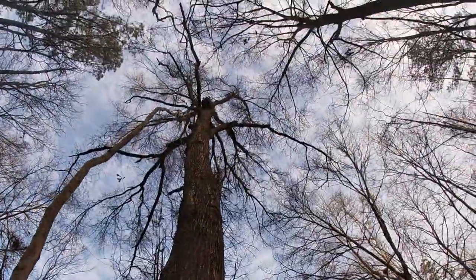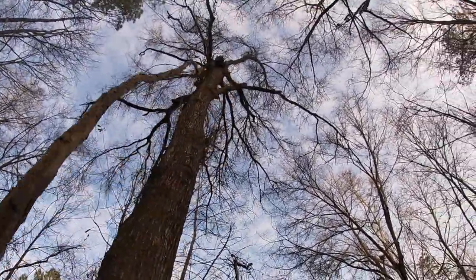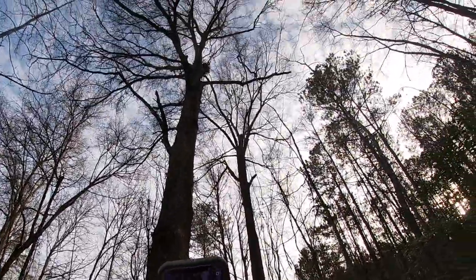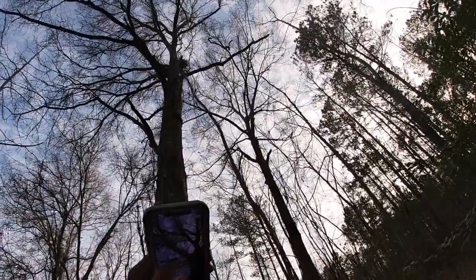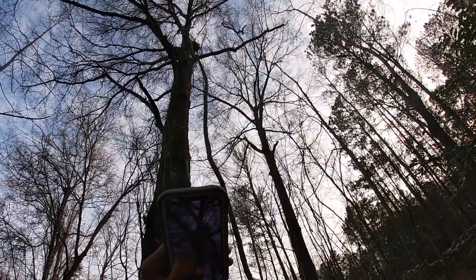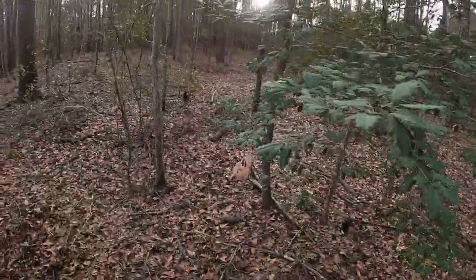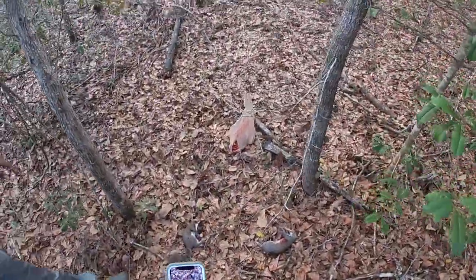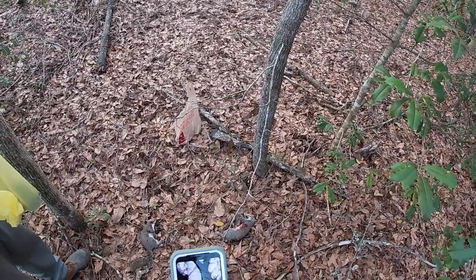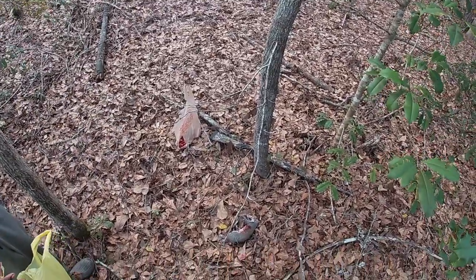Hey man, still breathing, bro. Come on, come down, boy. Hold on, where is it? Look at this squirrel, bro. It won't come off the vine, bro. Oh, there you go. Let him have a side of each other. Look at this squirrel, bro. Great.